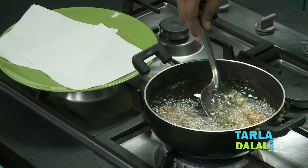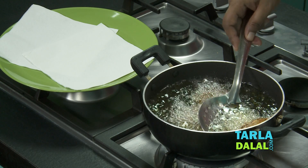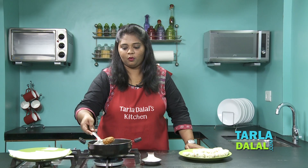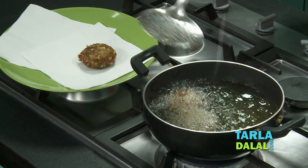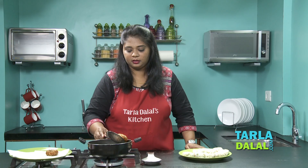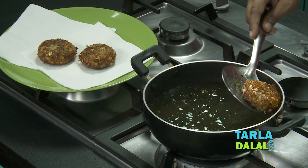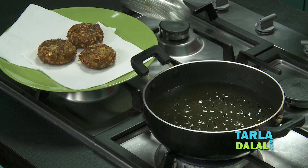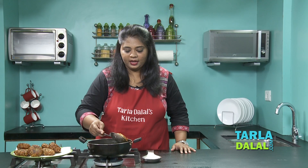Let's check — yes, it's almost done. It's nice and golden brown in colour. Let's drain them one by one. Wow, they look so tempting! Just be careful while draining them, otherwise they might break. I'll fry and drain the remaining vadas in the same way. Our last batch is also ready, let's drain them.